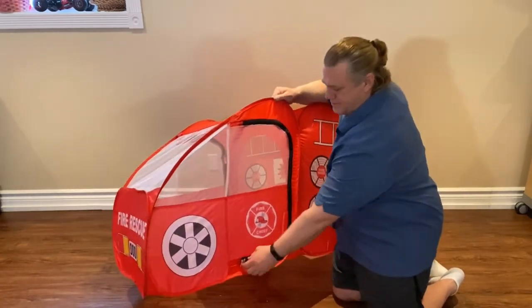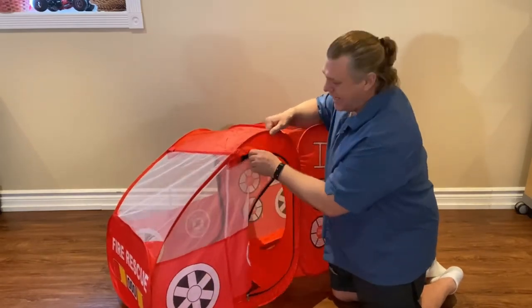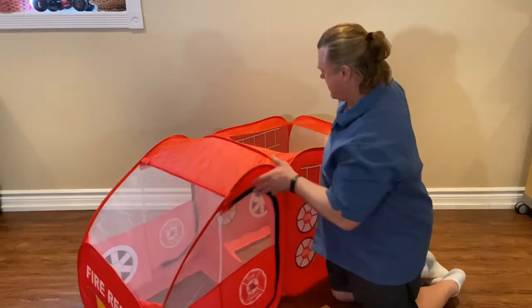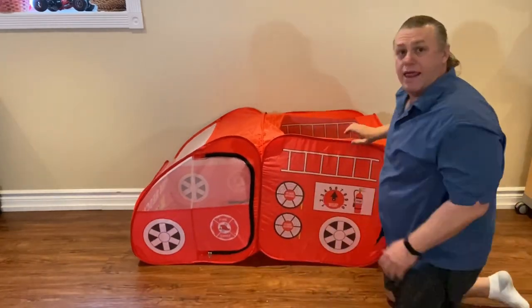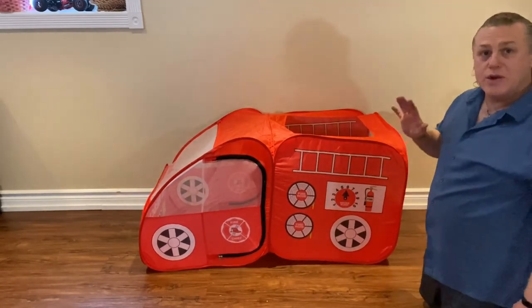Zippers on the side for them to play in and out. And there it is, all easily popped up. So simple.